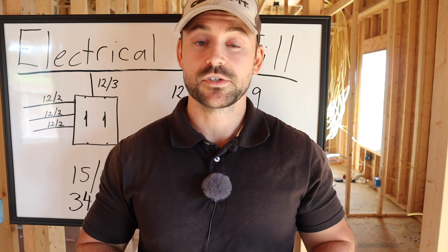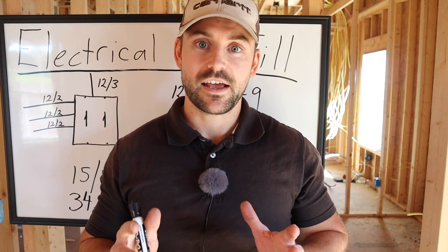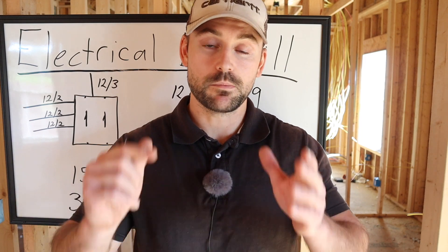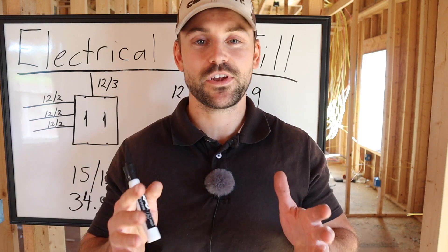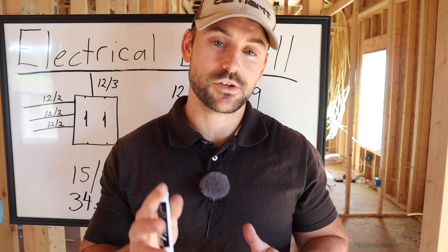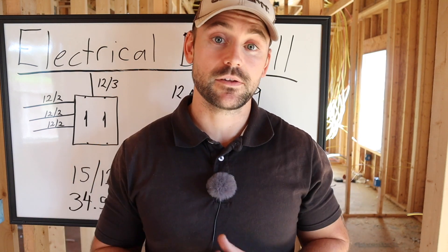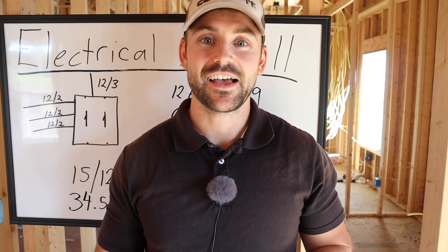That's all for today. Be sure to subscribe to get more how-to build-a-house tips — electrical, plumbing, framing, I cover it all on this channel. Check out my Amazon store for any supplies I use; I get a small commission at no extra cost to you. See you in the next video!